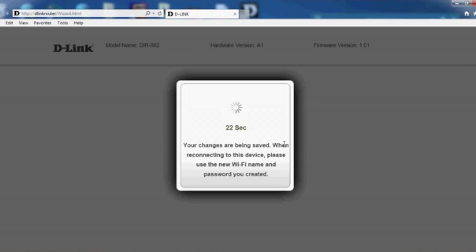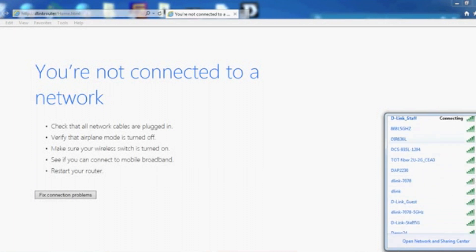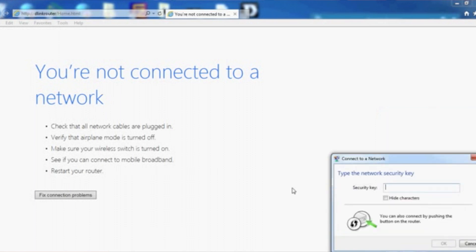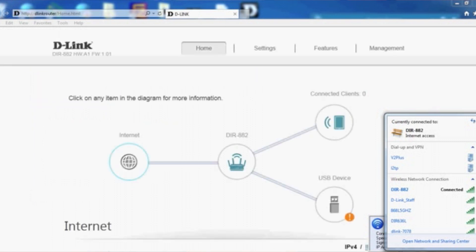Wait about 25 seconds. Your WiFi network will disconnect during this time. Once done, look for the new WiFi network — DIR-882 should appear. Connect to it and type in the network security password, which is 12345678 as we created. Click OK — it's now connected. Your WiFi has been set up and connected successfully. Thank you.